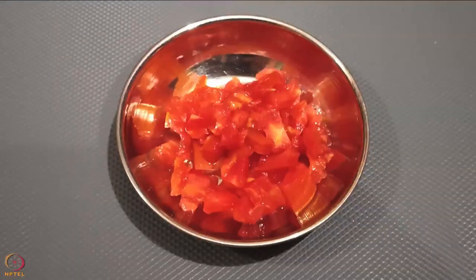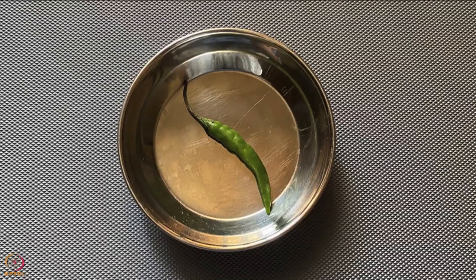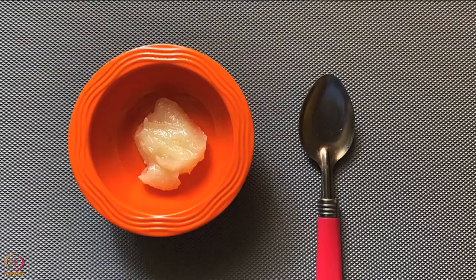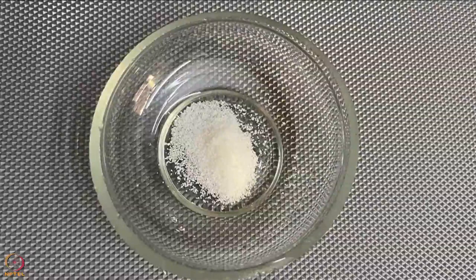We will also need 1 finely chopped tomato, 1 green chilli, juice of half a lemon, half teaspoon ghee, and 2 pinches of salt.